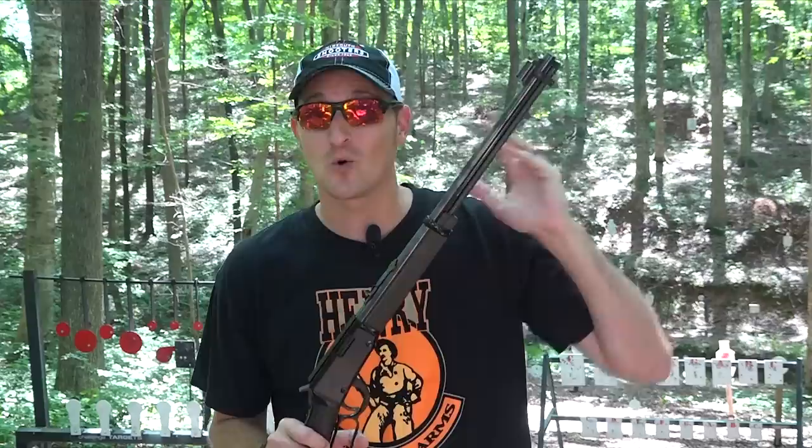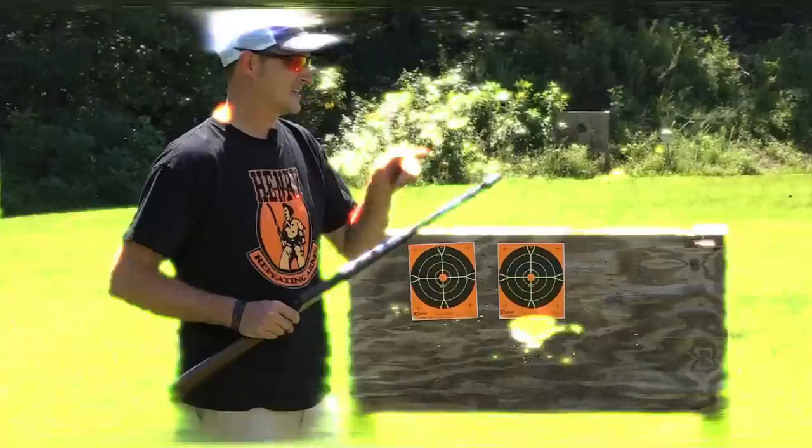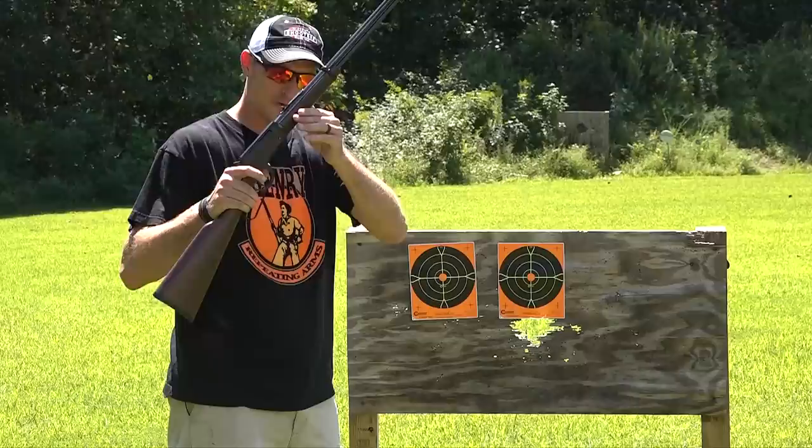If you shoot a regular 22LR cartridge through the garden gun, you're not going to be very accurate because it is smooth bore — there's no rifling to stabilize the bullet. However, if you shoot shot shells through a regular 22LR that has rifling, you're not going to be very accurate with those shot shells either, because the rifling opens up the shot as soon as they leave the barrel. I've got targets set up down range and I'm going to shoot the garden gun at 5, 10, 15, and 20 feet, showing the patterning differences between the garden gun and a regular rifled rifle.